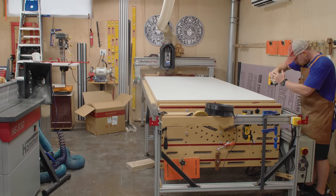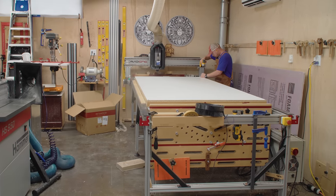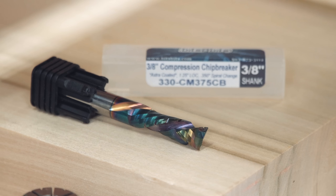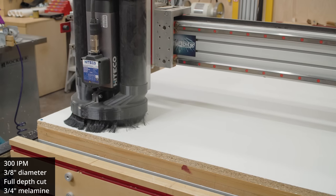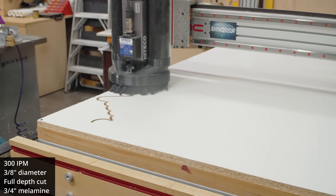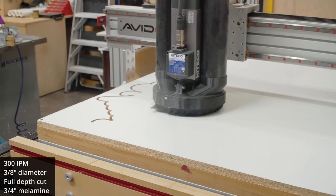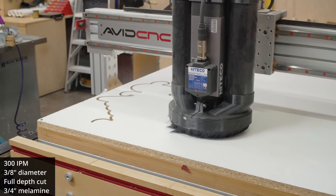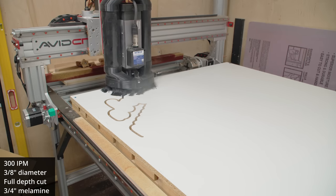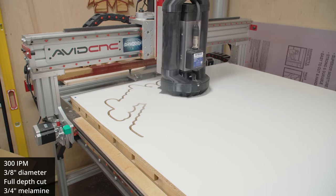First up, a sheet of melamine on the CNC machine — this is three-quarter inch melamine. I'm going to test one of these bits once again. This is a three-eighths of an inch compression chip breaker from Bits and Bits, and with a chip breaker of this size I'm much more able to do a full depth pass to cut more quickly, and that's exactly what I'm doing here. I'm testing out a full depth cut — three-quarters of an inch deep with a three-eighths of an inch diameter bit, moving at 300 inches per minute. Insert the Tim Allen grunt here — more power and awesomeness. It's really cool to be able to cut through a full sheet of material three-quarters of an inch thick in a single pass.